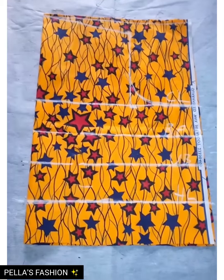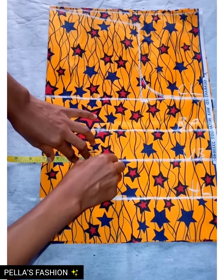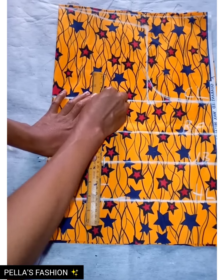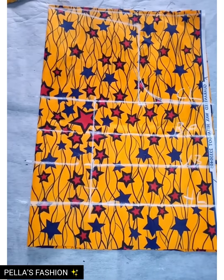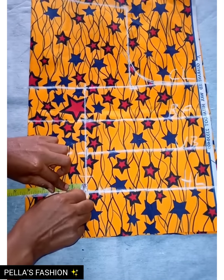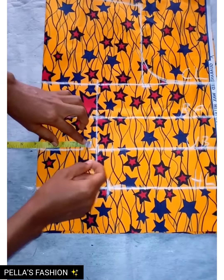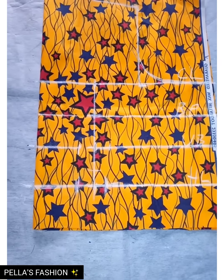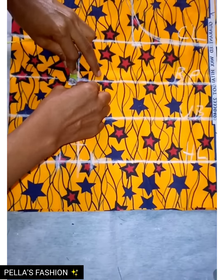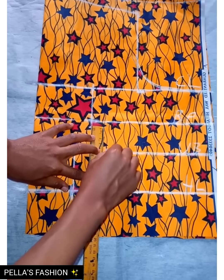For the half length, I'll mark out the bust span — that is the nipple to nipple measurement, which is 8. I divide it by two to get 4, and mark it out on all the lines from the chest line down to the half length, then connect the points together. On my half length I go in by one inch then out by one inch on the other side. On the underbust I do the same. On my bust points I come down 0.5, mark it, then connect the underbust with the half length.